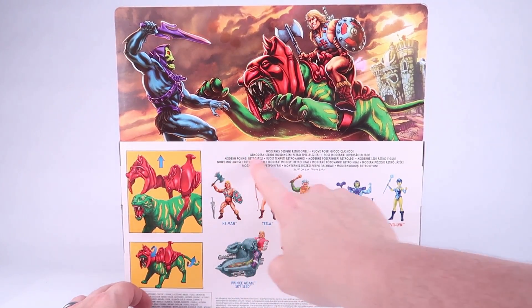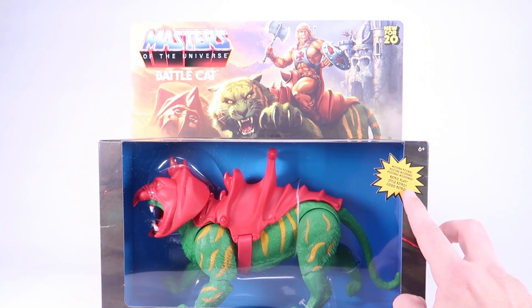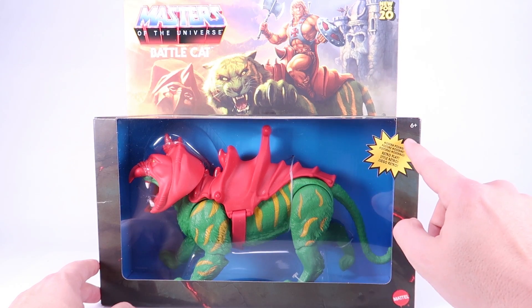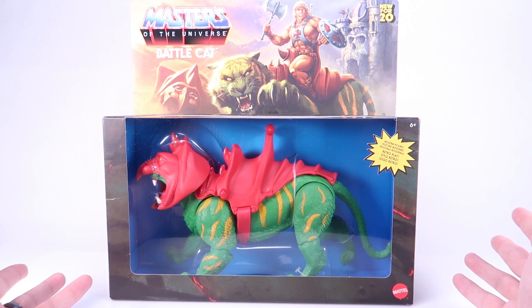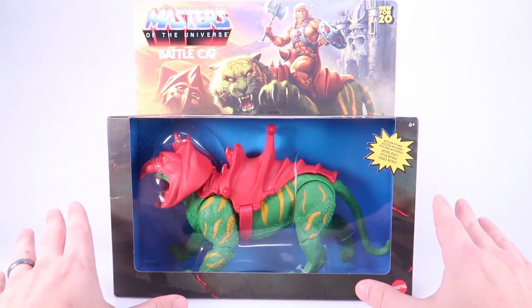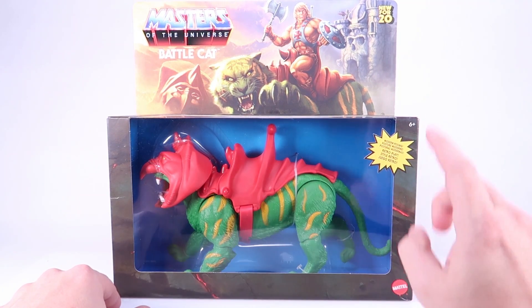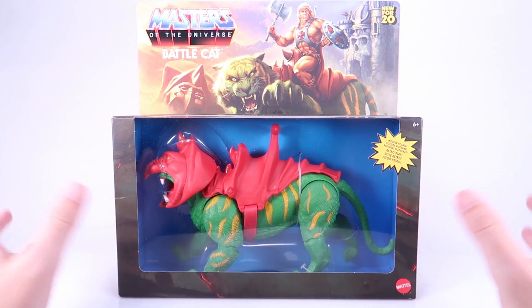One thing I think is interesting — the box I have here is definitely the international release. You can see there are a lot of different languages on the back of the box, and even the little burst call-out on the front that usually just states 'modern posing, retro play' is trilingual. I don't know if that means all of them are going to be this way, or if this just happens to be the version I got from Walmart's website. Like a lot of the other Masters of the Universe Origins figures, this came from Walmart.com as it's been popping in and out of stock. The box is in really good shape though.